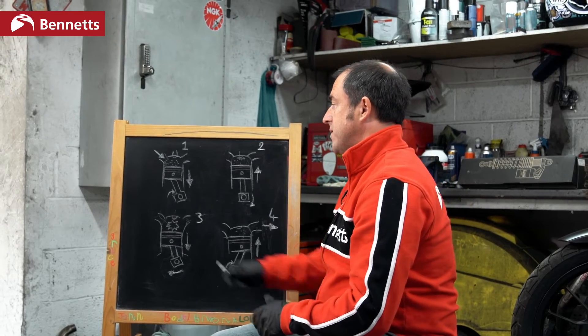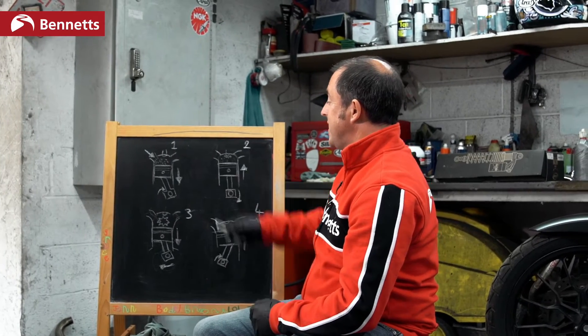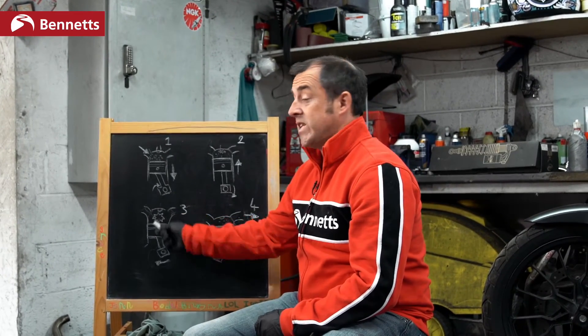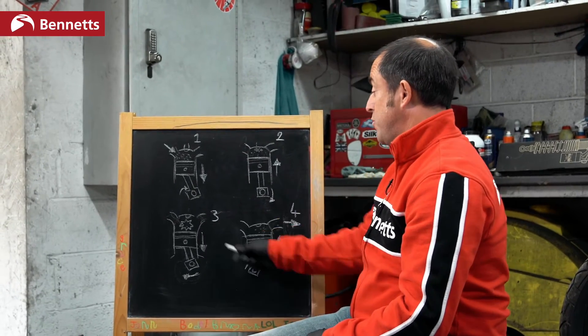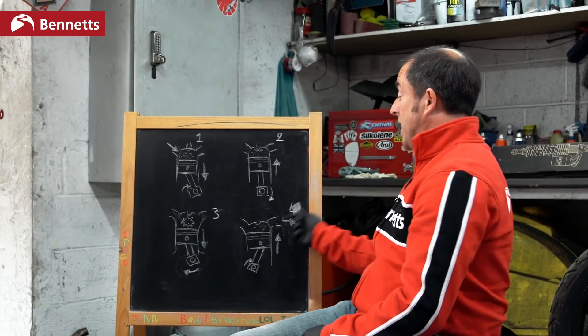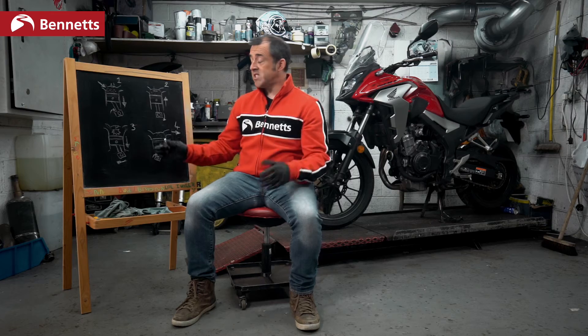I'll go through that very quickly again. We are sucking in fuel and air mixture, we are compressing it, we are setting fire to it with an explosion which is causing the power stroke, pushing the piston downwards, and then we're getting rid of the exhaust gases. Simple single cylinder engine: suck, squeeze, bang, blow. We got it, brilliant.